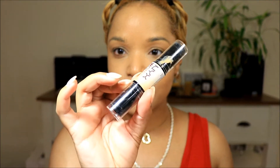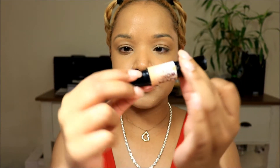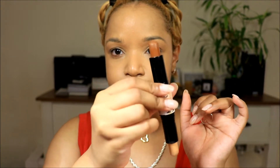Now that that's all blended in, I'm going to take my NYX Wonder Stick — it's like a double-sided stick with contour on one side and highlight on the other.